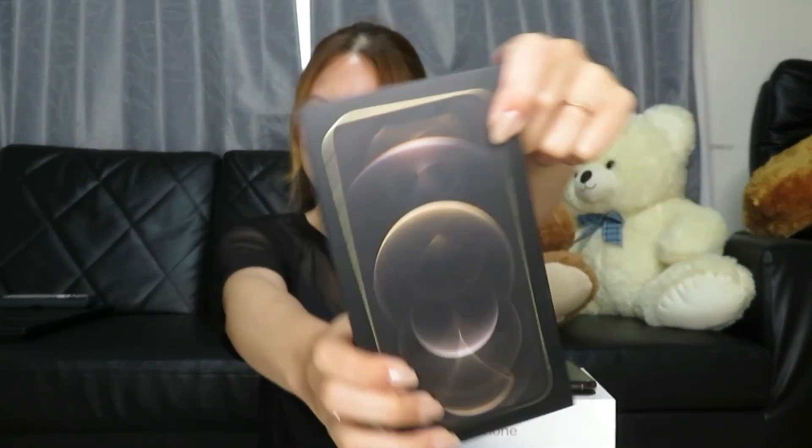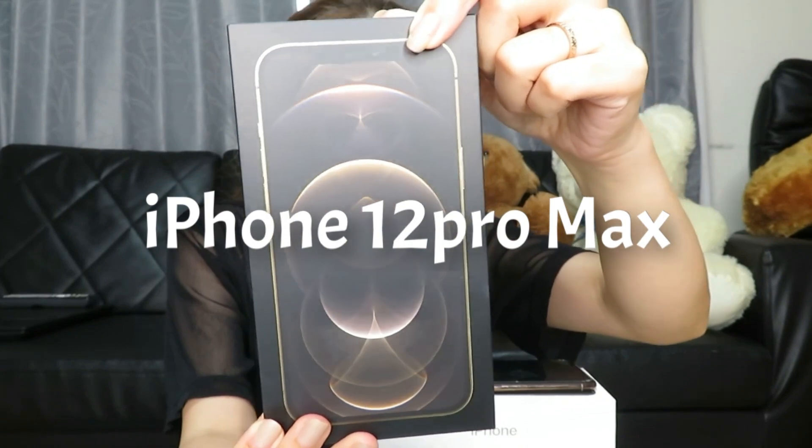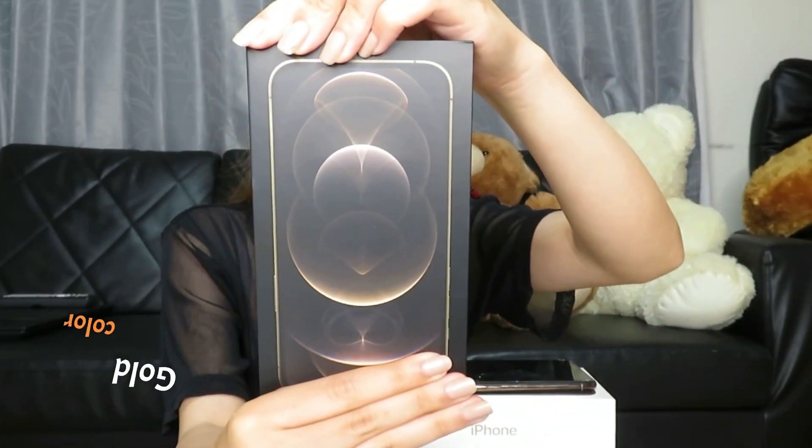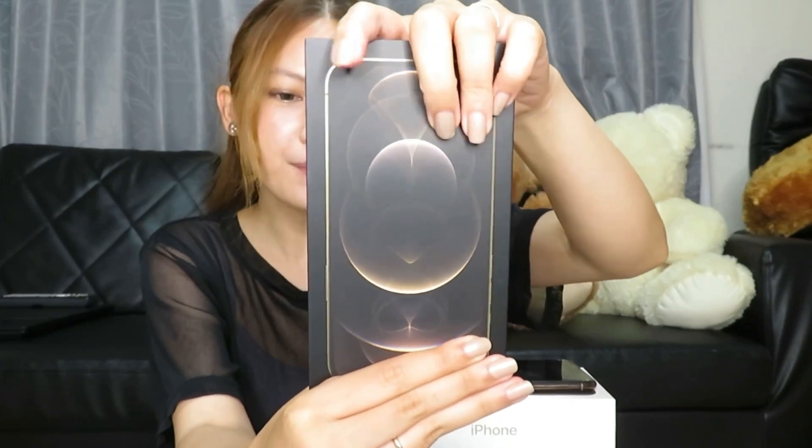And so ito na yung bagong cellphone ko. Here we go. My new cellphone. Please welcome, ta-da! iPhone 12 Pro Max. Color Gold. 512 GB. Yung pinakamalaki para maipasok ng marami para tuloy-tuloy ang vlog natin. Color Gold. And I will open it. Actually, na-open ko na siya dun sa shop kasi kailangan nilang i-check kung meron siyang gas-gas, o meron siyang basag, kung gumagana ba siya.